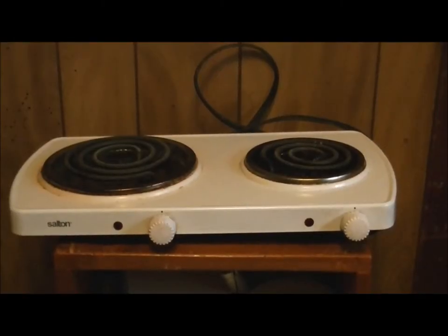Hi guys, welcome back. So we have another review for you. I mentioned a little bit about this hot plate when I was doing the review on our Hamilton Beach convection oven.